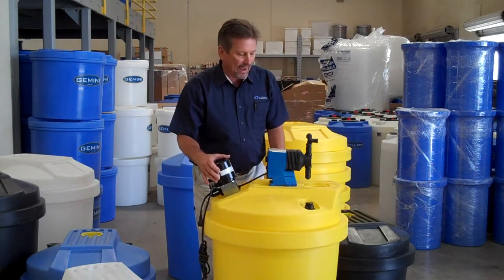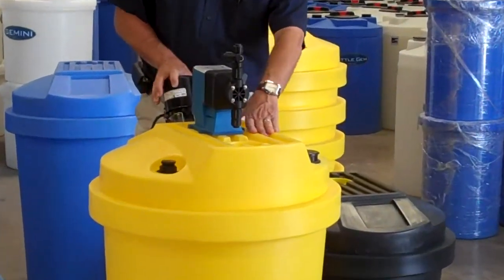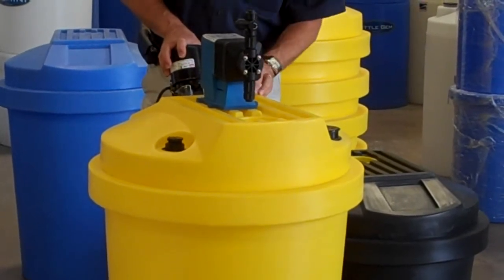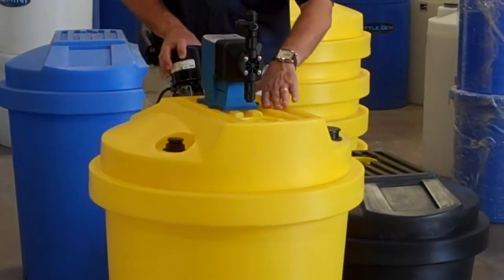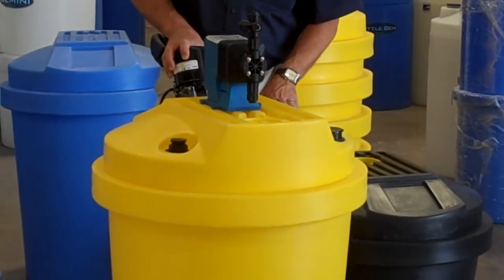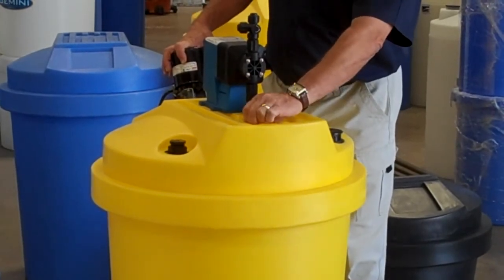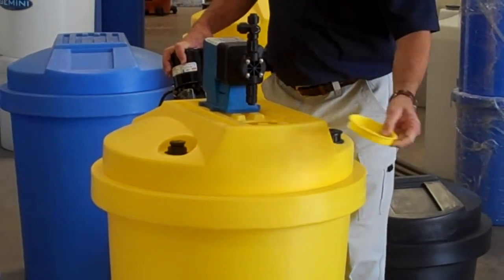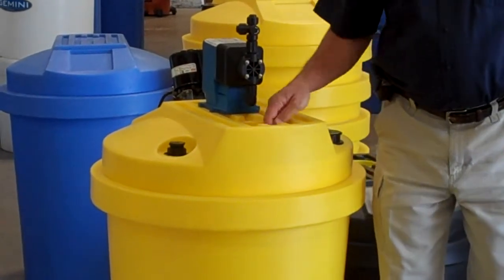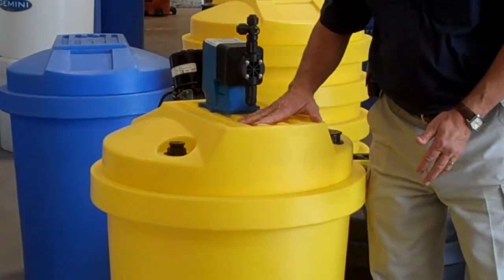These tanks have a draining configuration underneath your pump, so if you have any small drips or leaks off of your tubing, or your diaphragm fails perhaps, it will capture the liquid on the top of the tank, giving you extra time to repair your problems. It's got a 4-inch fill access port in the top of the tank, easily removable, so you can access the interior of the tank to pour your chemical through there or whatever.